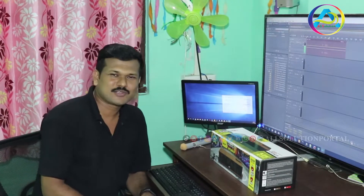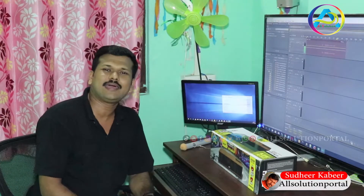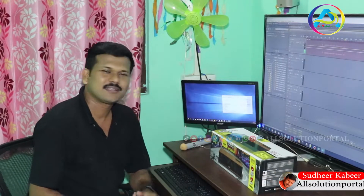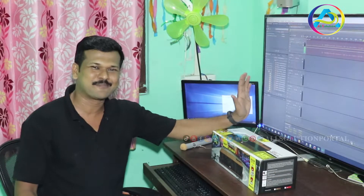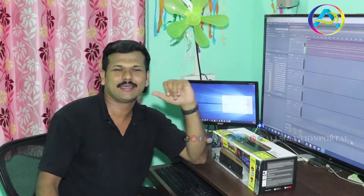Hi everyone. Welcome to All Solution Portal. Today I'm going to show you a box and unboxing. This is my video.